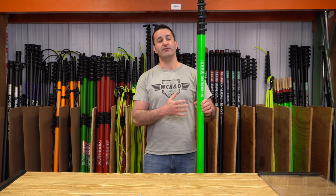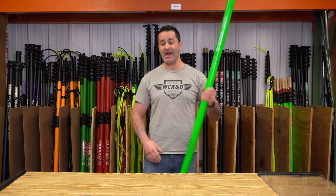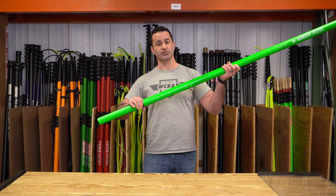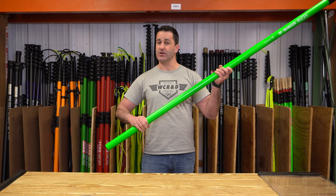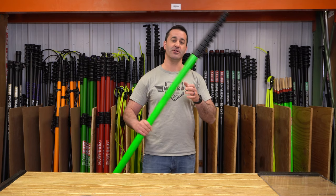These poles start off at 40 feet — it's a 40-foot base master pole, if you will — and then you can add extensions: two-section, 10-foot Destroyer Plus sections. Simply sleeve onto the bottom to bring this 40-foot pole to 50, 60, 70, 80, or 90 feet.